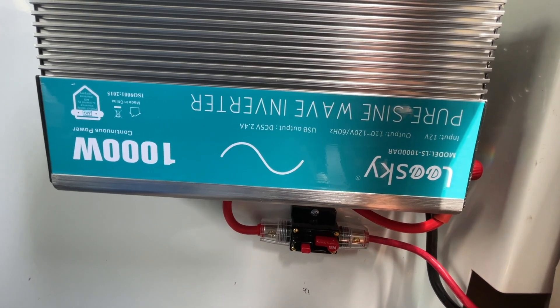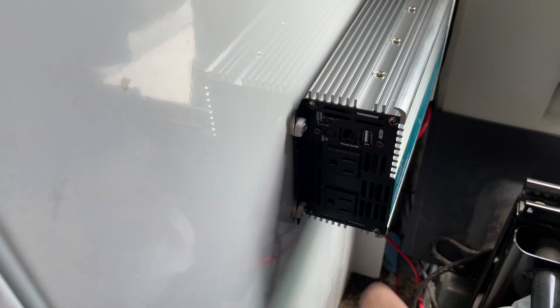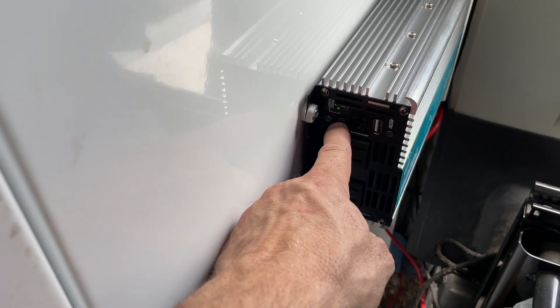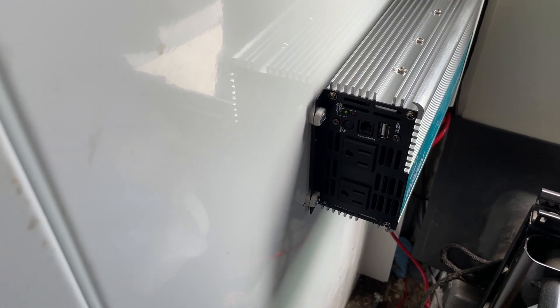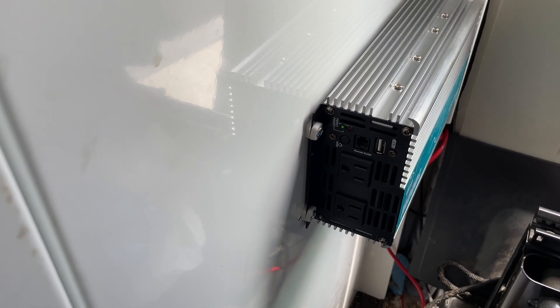Everything's connected — positive to positive, negative to negative. I turned the breaker on. No smoke — that's good. Powered it up, press and hold... got a green light. I read in the manual the fan doesn't kick on until it needs to, so I installed it in the cab intentionally so it will be air conditioned while I'm driving.